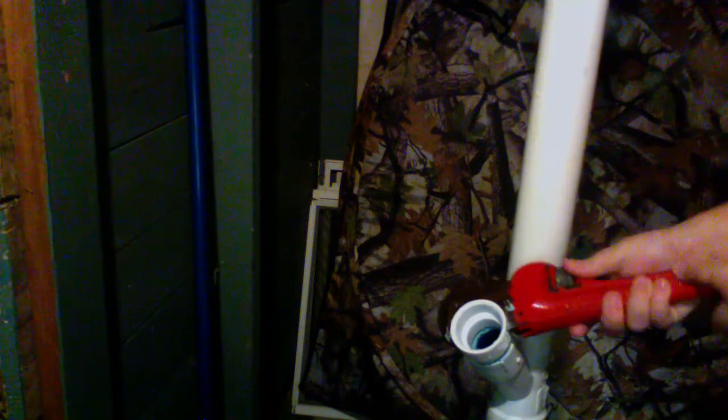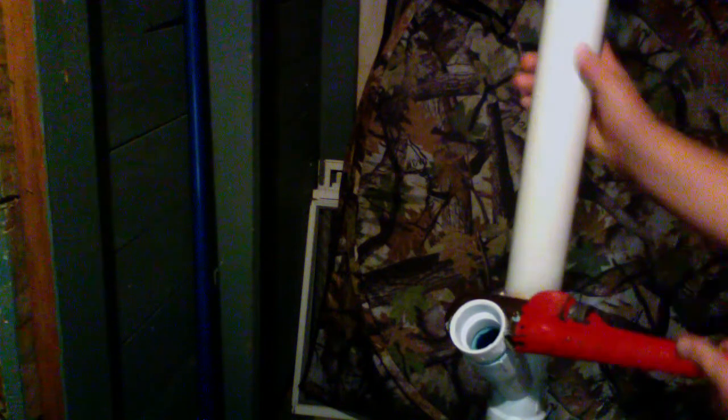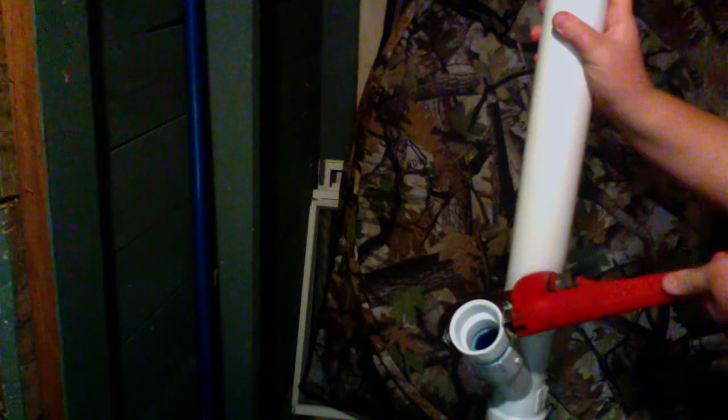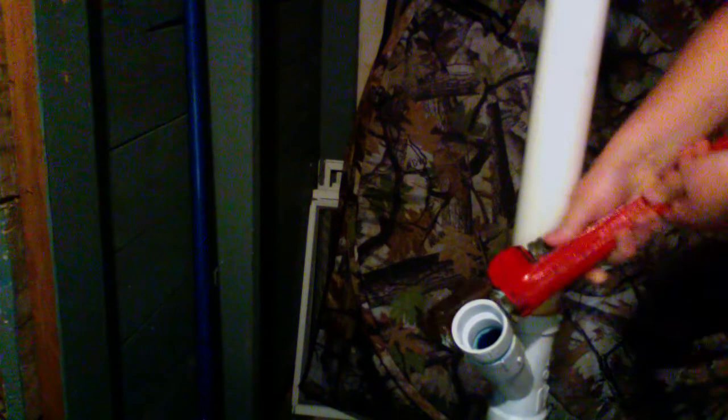Now hold your pipes so they don't crack anything. And if you like this type of content, please subscribe. I try to get videos out daily. If I don't, I'm probably just being lazy, but I try.